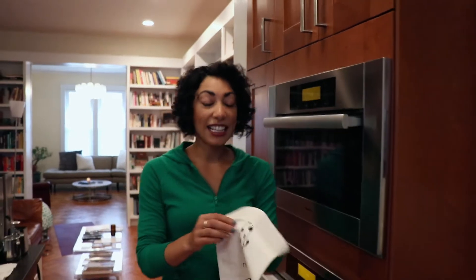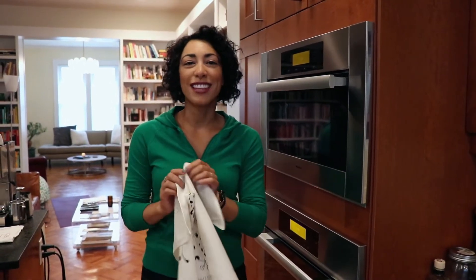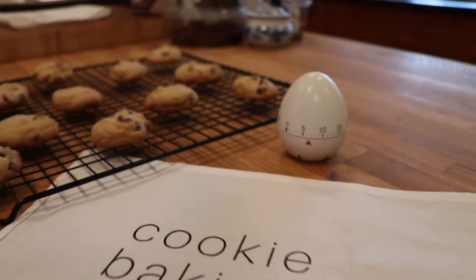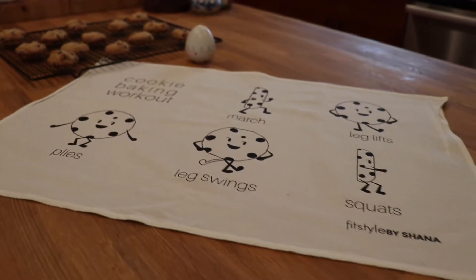I've designed this dish towel to guide you through easy exercises to strengthen and tone that lower body. You'll spend a minute doing each exercise and use the timer that's already set for those cookies to keep you on track.